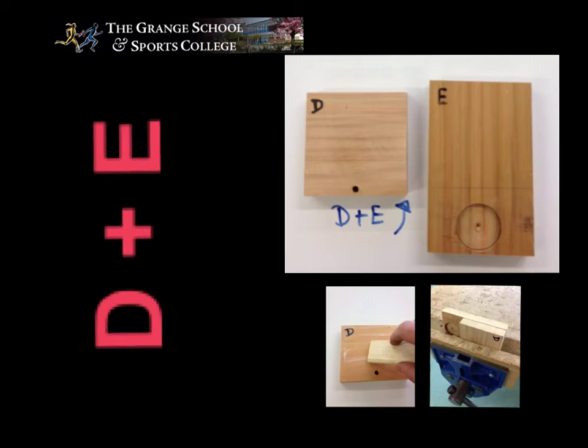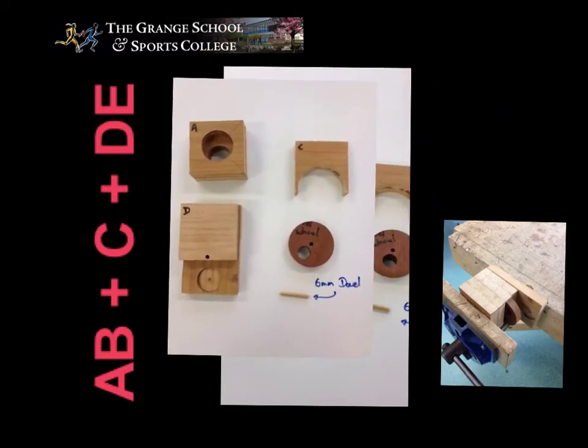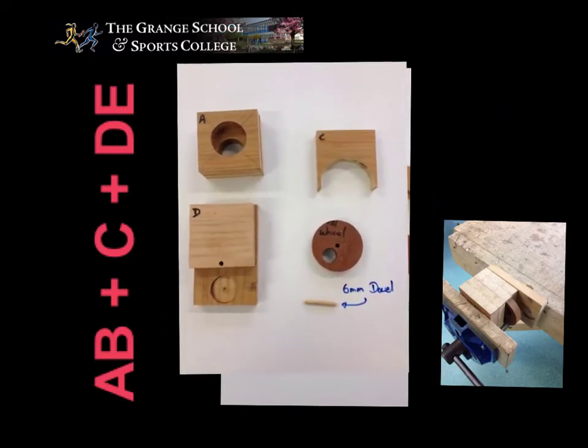So looking here, we have A and B which has been stuck together and put into the vice. We have D and E which has been stuck together and put into the vice.